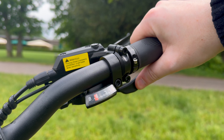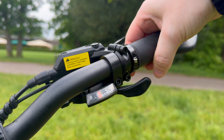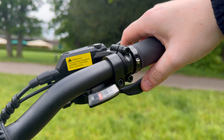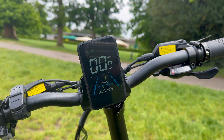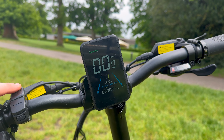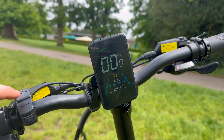Here we have the 8-speed gearbox, which helps with precise and reliable shifting, adapting well to both urban streets and rugged trails, giving you the option to find the gear that works for you. On the bike, we also have a nice LCD display — a very premium-looking centre screen that visually shows you everything you need, keeping you informed about battery life, speed, and mileage, helping you manage longer journeys effectively.